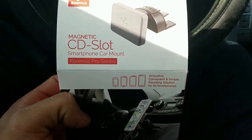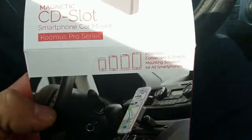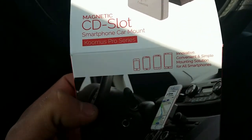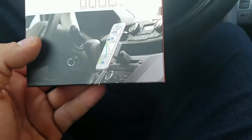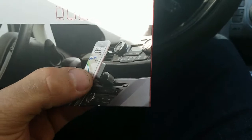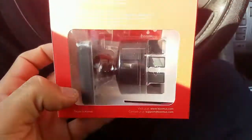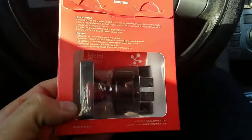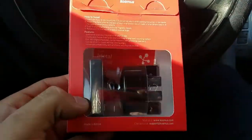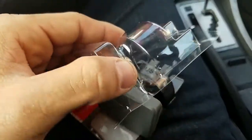Hi everybody, I got a magnetic CD slot smartphone car mount. It's a Pro series, I think it's called Kumos — that's the brand name. You stick it in the CD player. I like that one because it's more low-down; I don't want to put it in the air vent. And it looks like this, so let me try to open this.